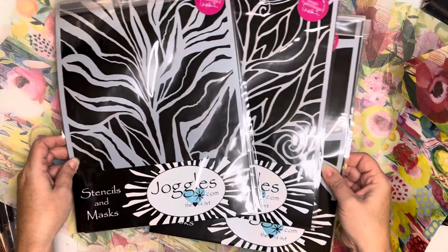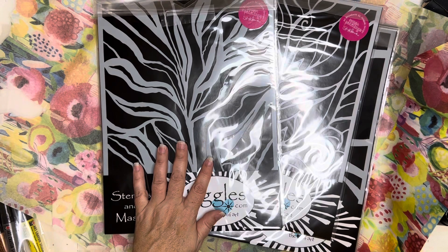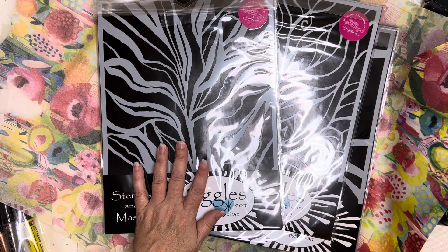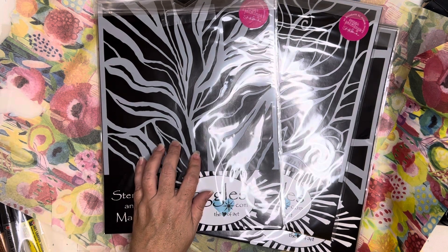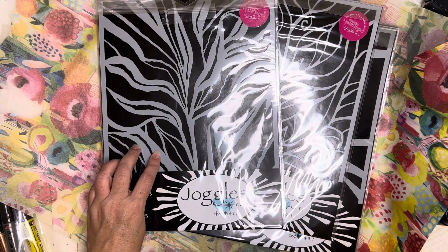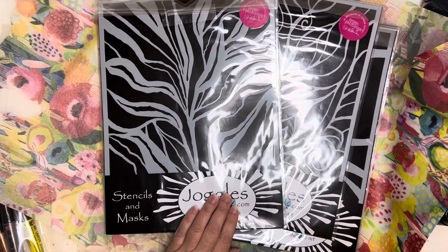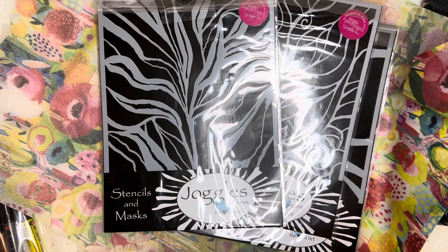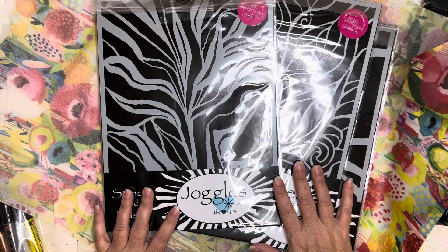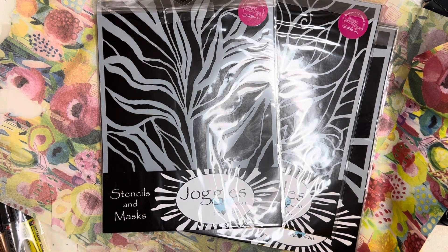These are all going to be super fun and I can't wait to play with them and show you what we do! Check out the next videos coming up where I use some of these stencils for gel printing. Be sure to check out Elizabeth's channel or her website — paperpainting.com, I believe — and definitely check out joggles.com if you're in the market for stencils. We want to support local businesses and local artists. Y'all have a great day — thanks for joining me, bye bye!